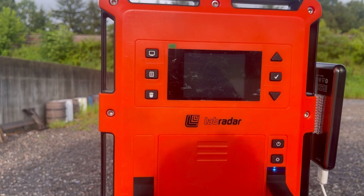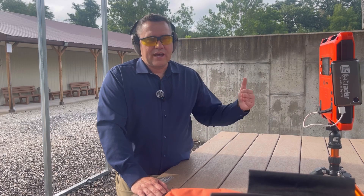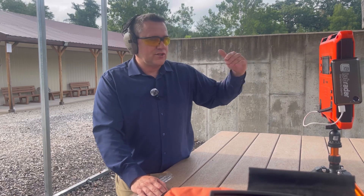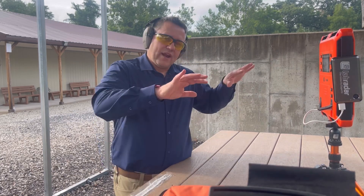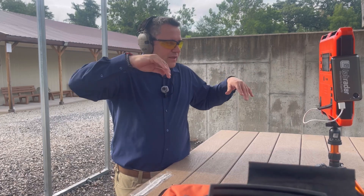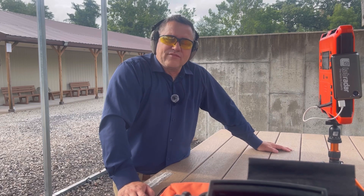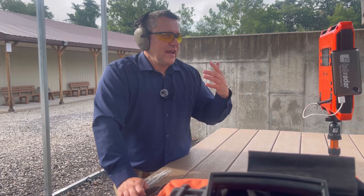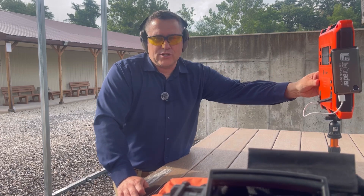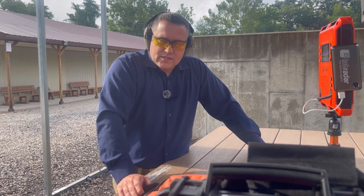Another advantage is for ranges where you can't walk downrange — I used to go to an indoor range where they moved targets to you and you could never go downrange. The Lab Radar is perfect for that situation. I have had issues where it picks up a neighboring shooter's bullet, but if you have a position or two of space between you, I've gotten accurate velocity readings.